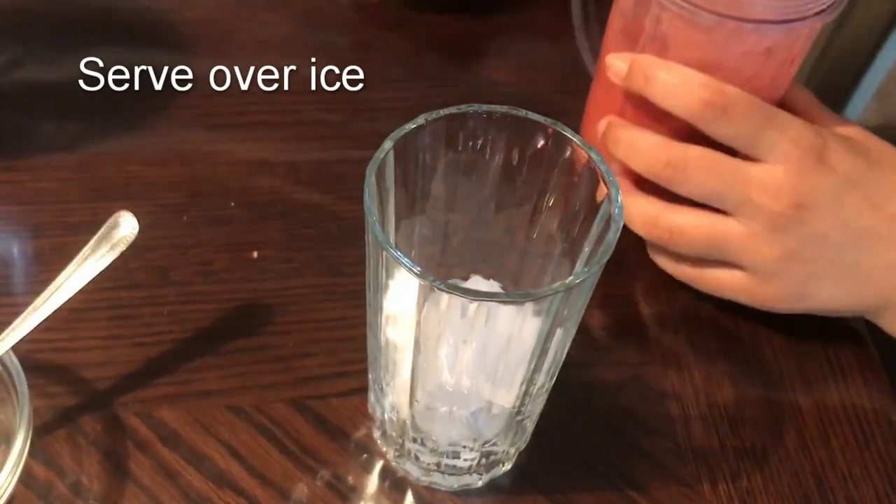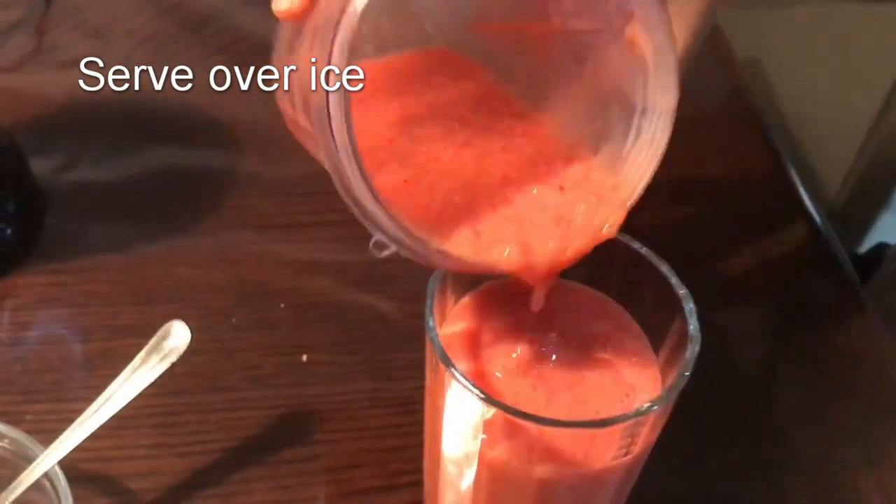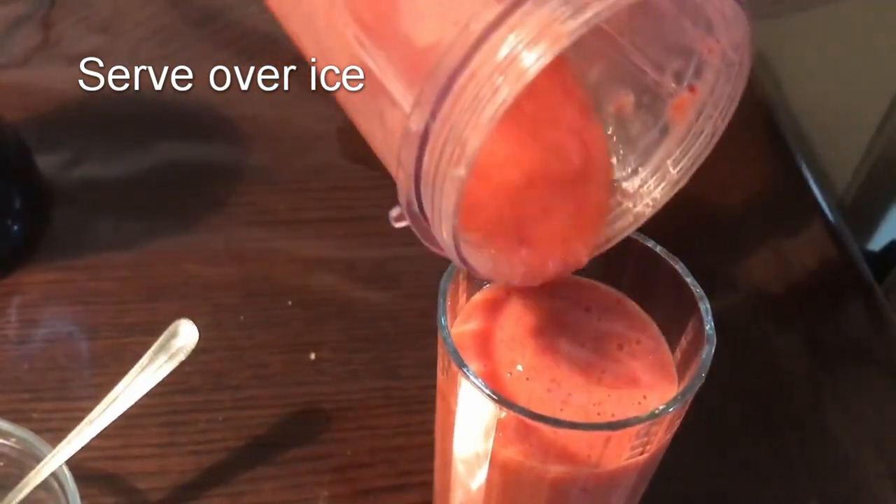Now we're going to serve it over ice, so make sure you put ice in about 1/4 cup, fill it up, and pour in your drink. And now it's ready to serve.